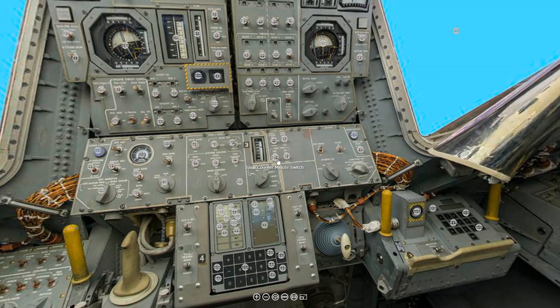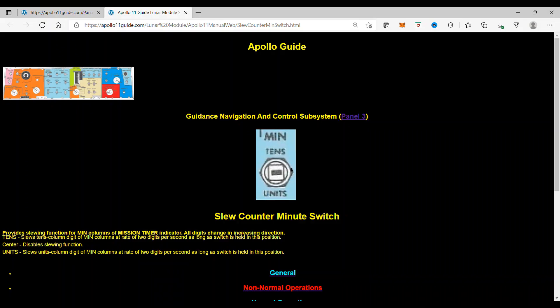The slew counter minute switch provides slewing function for the minute columns of the mission timer indicator. All digits change in increasing direction. Tens slews the tens column digits of minute columns at a rate of 2 digits per second as long as the switch is held in this position.